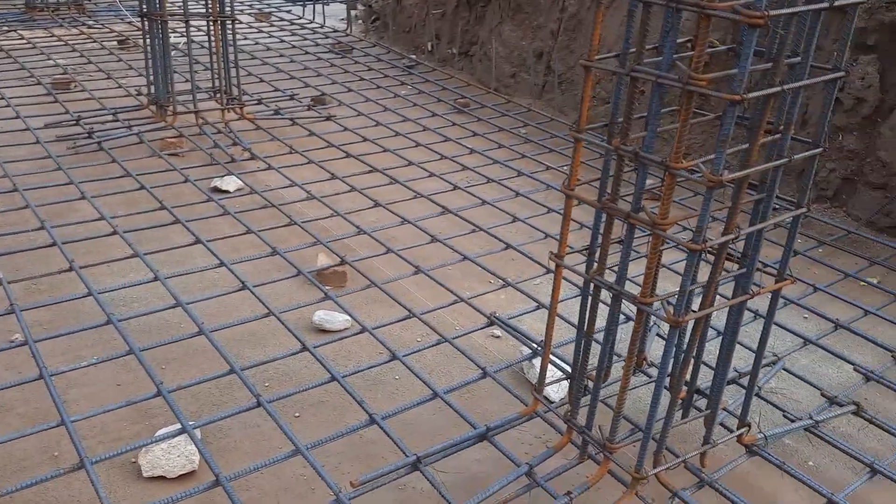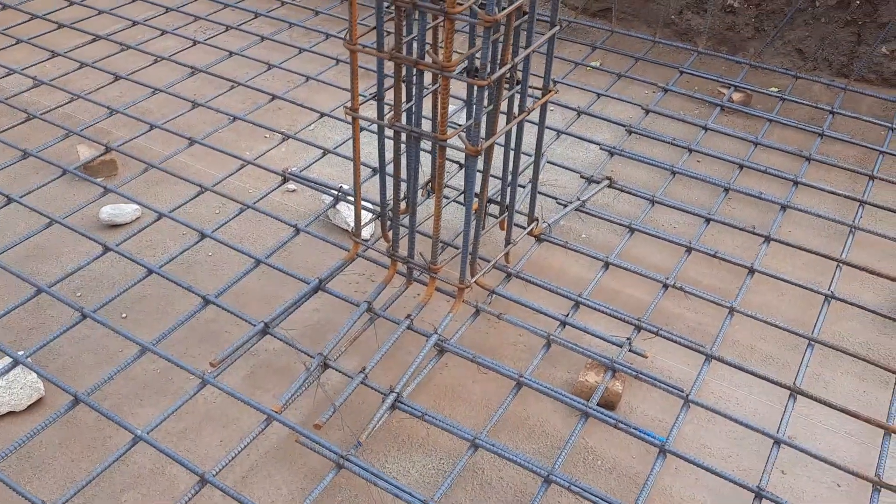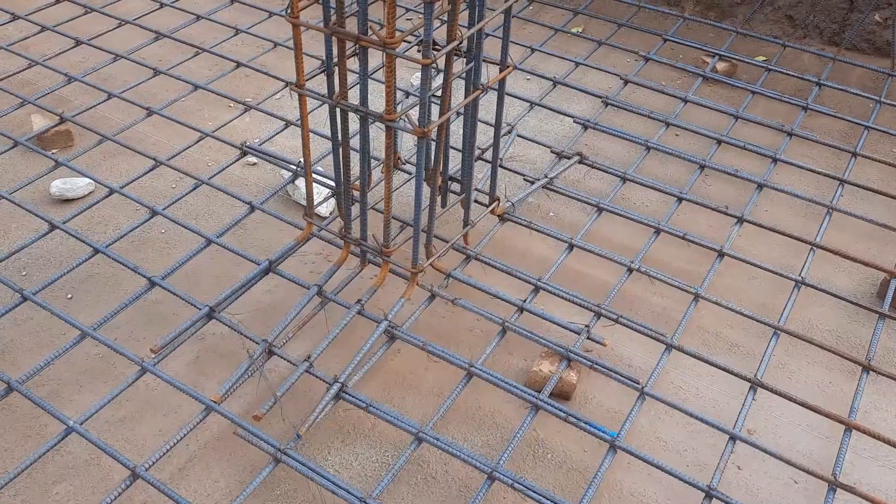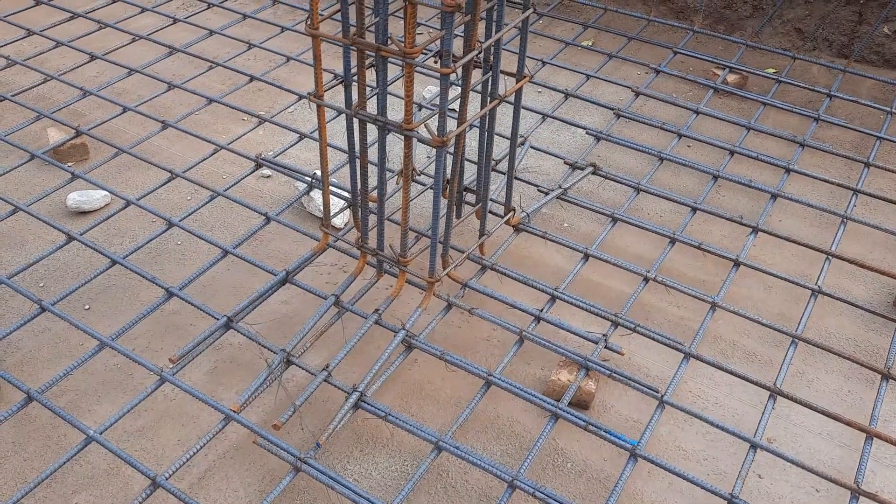This is a short video to guide you on steel reinforcement details in the construction of a raft foundation. Thanks for watching, see you in the next video. Goodbye.